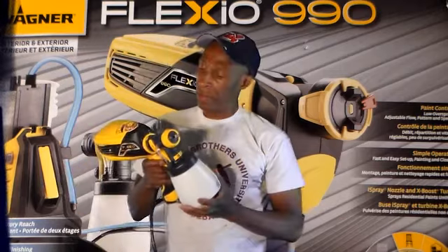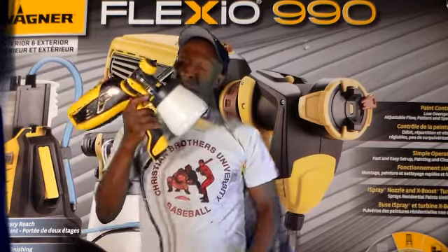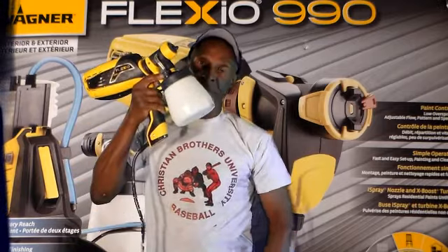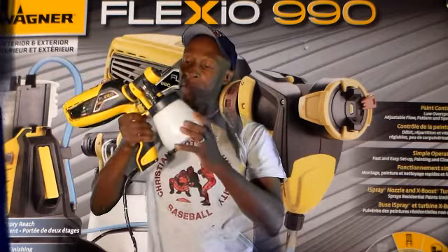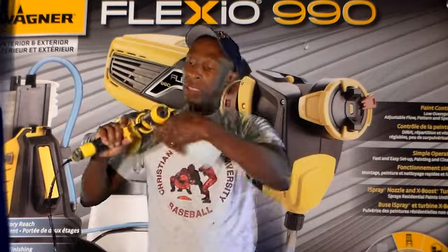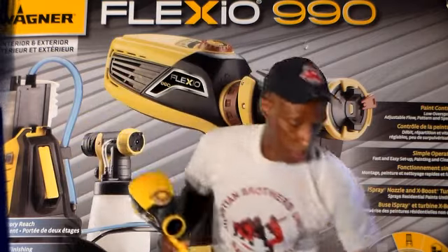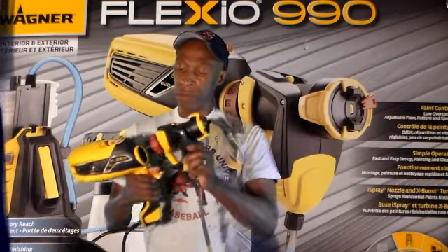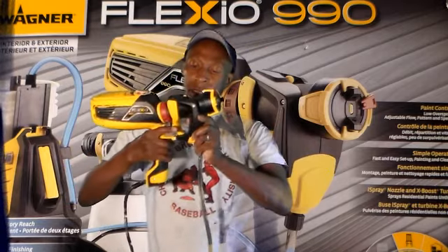This is Part 2 of my experience working with the Flexio 990 spray paint gun I purchased. You can use the cup to paint with it. You can take the cup off just by simply pressing down on the tab here and it's off. You're ready to switch over to your heavy-duty spray with the main nozzle. It just slides on there and snaps into place and you're ready to go.